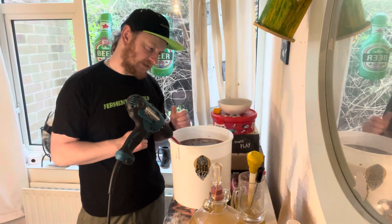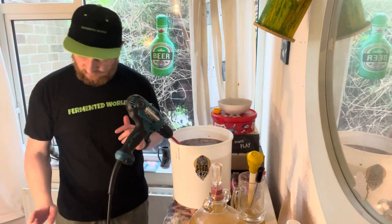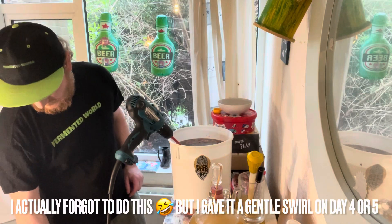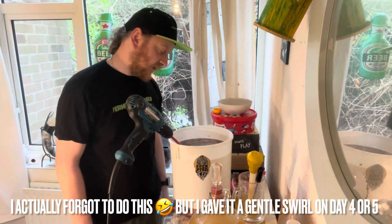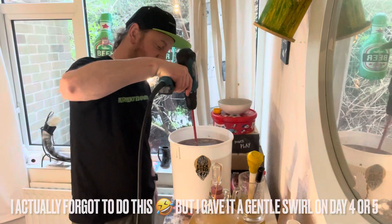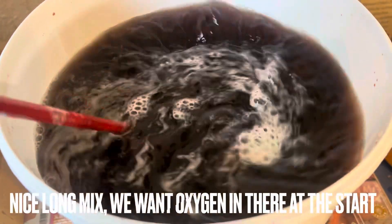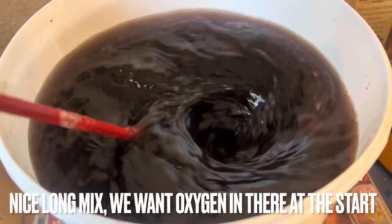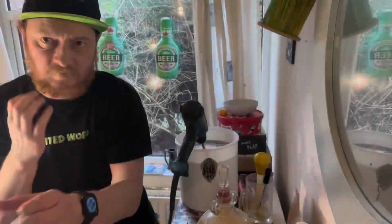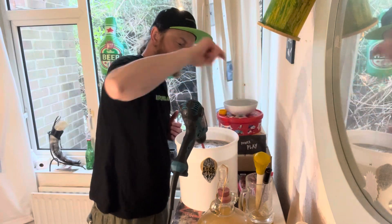So I'm going to try that on this batch as an experiment. I can't really do it with the rosehip mead as that's already past the three-day mark — that was started on the 22nd so it's way past it. In three days after this is done we'll come back and have a look. But for now we're going to mix that honey and those nutrients in thoroughly.